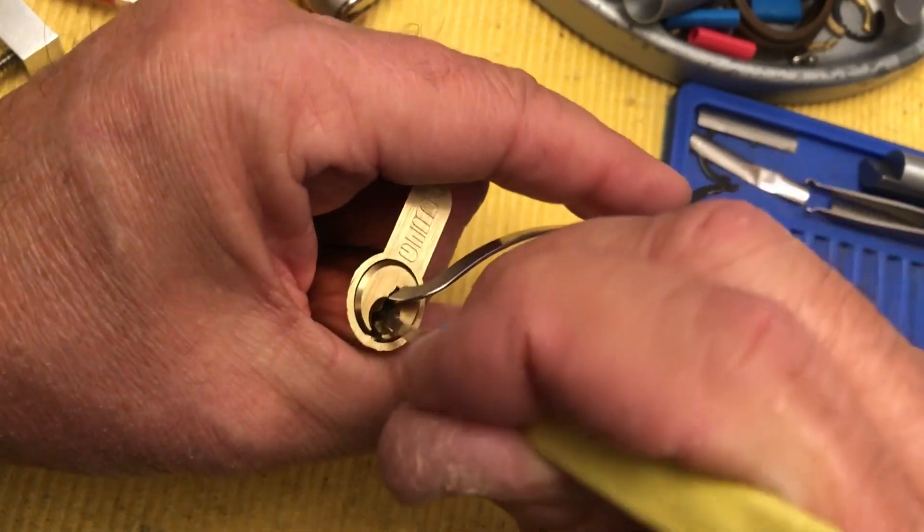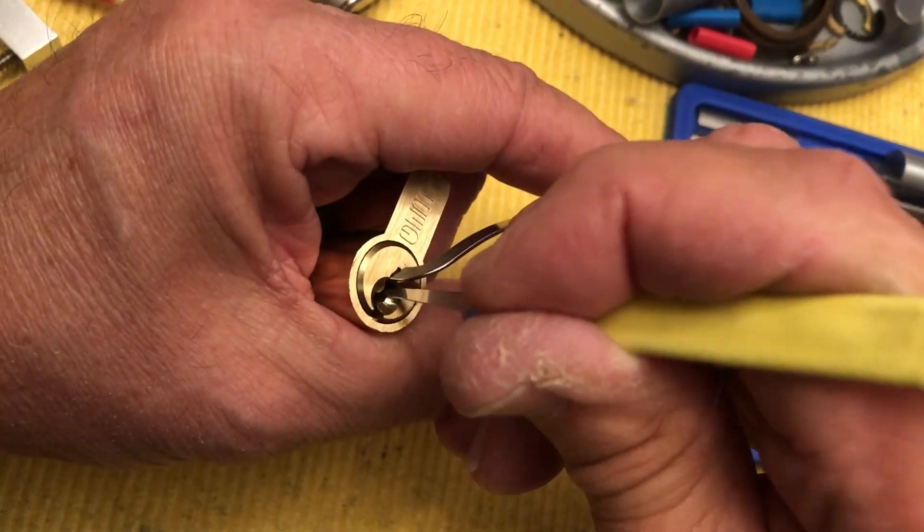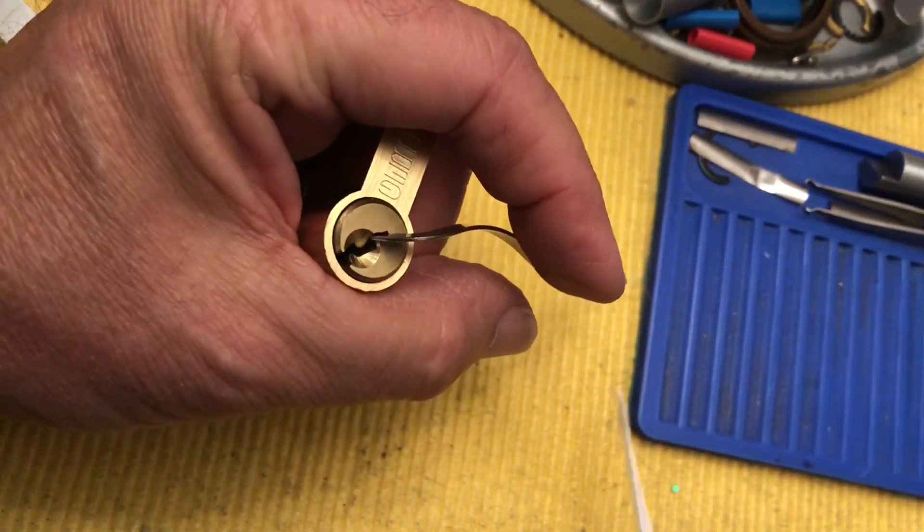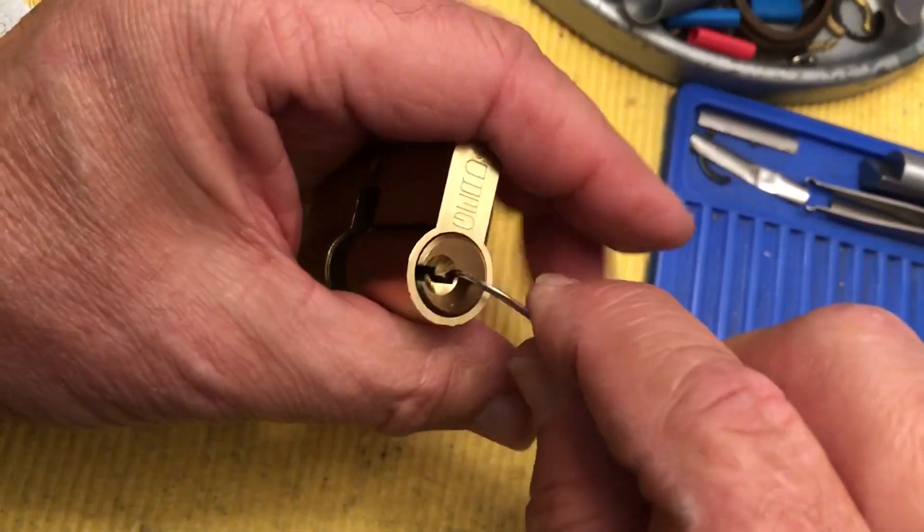I'm trying to turn the core just a little bit back to set those back pins. There we go — okay, we do have an open. Thank goodness.